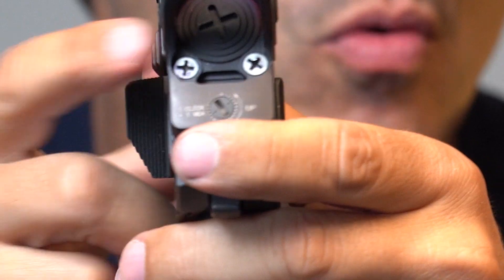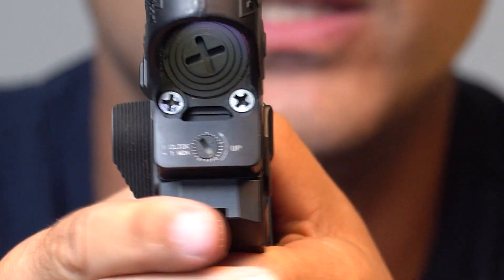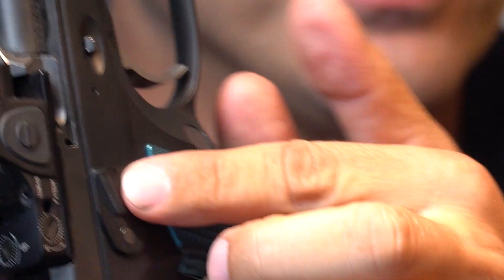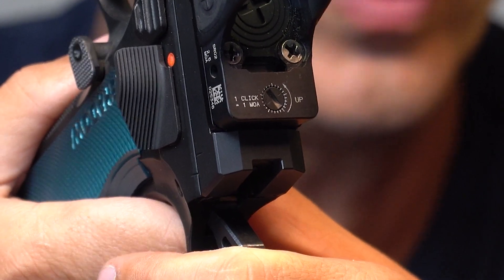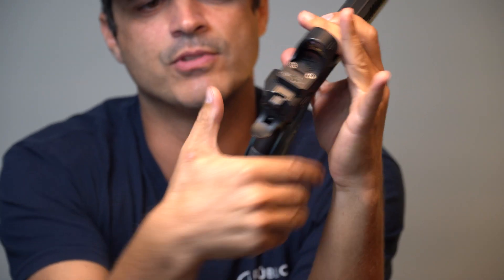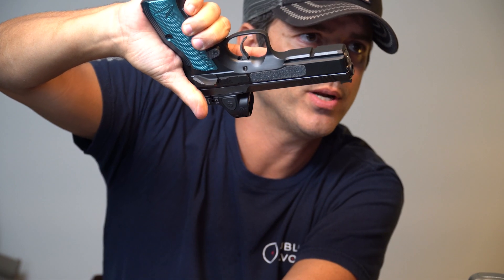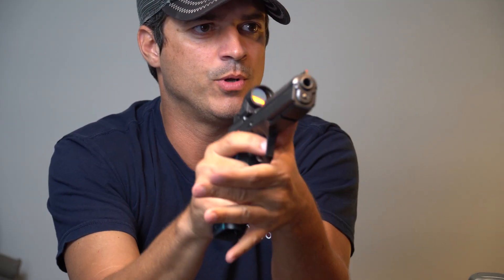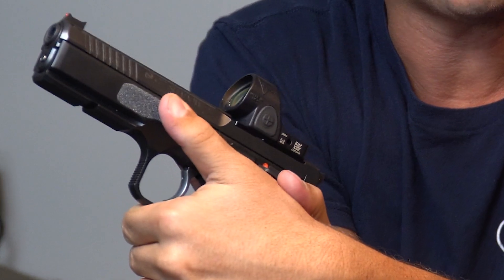It also comes in the box with this extra thumb rest. It's essentially ambidextrous — it comes with two thin levers on each side, and this extra lever in the box so you can continue shooting Production. What I like about it is that you have a nice place to rest your finger here. I also added grip tape to help a little more with my grip, and I can rest my finger right there — it's really nice.